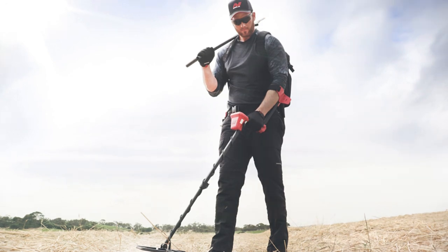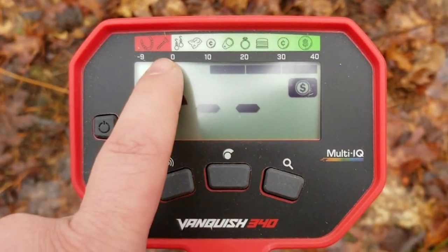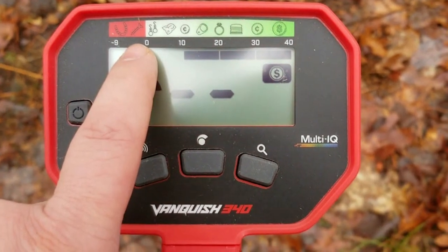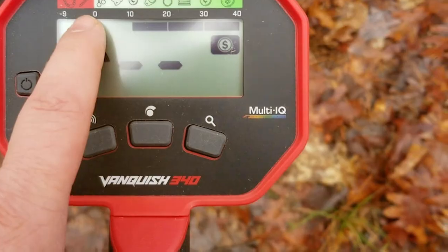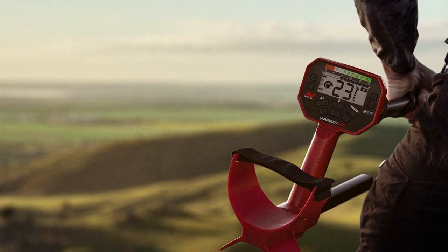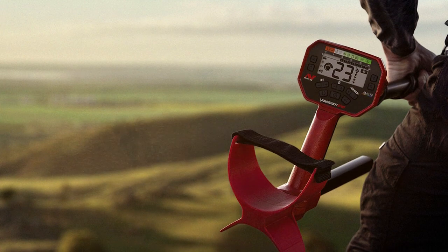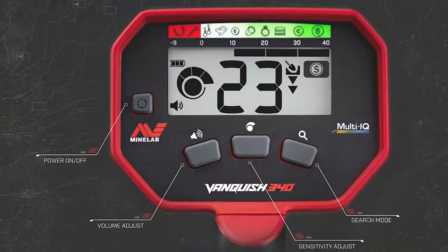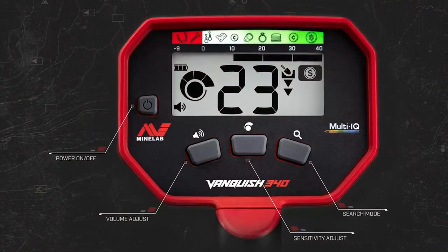The clear LCD screen provides essential information on target identification, depth, and sensitivity settings. The Vanquish 340's discrimination and notch filter features help you distinguish between different types of metals, reducing the chances of digging up unwanted items. Whether you're a beginner or an occasional detectorist, the Minelab Vanquish 340 Metal Detector is a reliable companion for discovering hidden treasures.